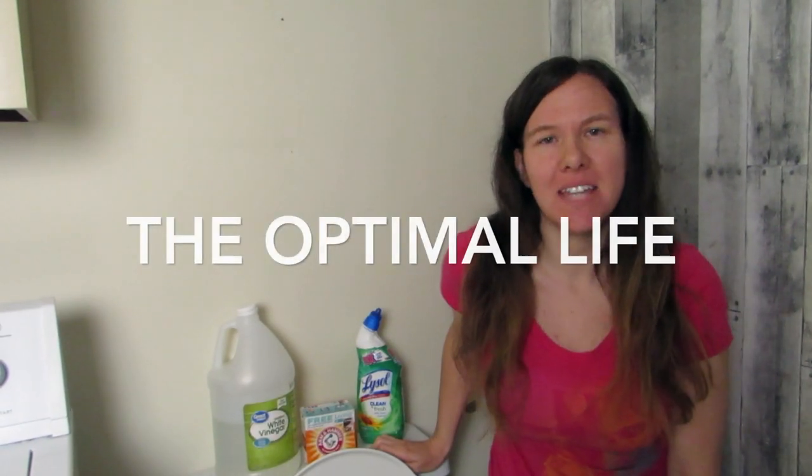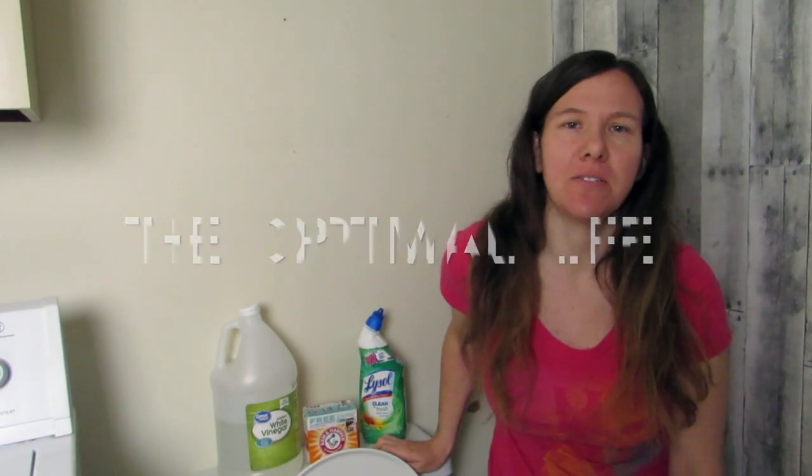Hello! Welcome to my channel. My name is Allison. I make cleaning videos and lifestyle videos twice a week.